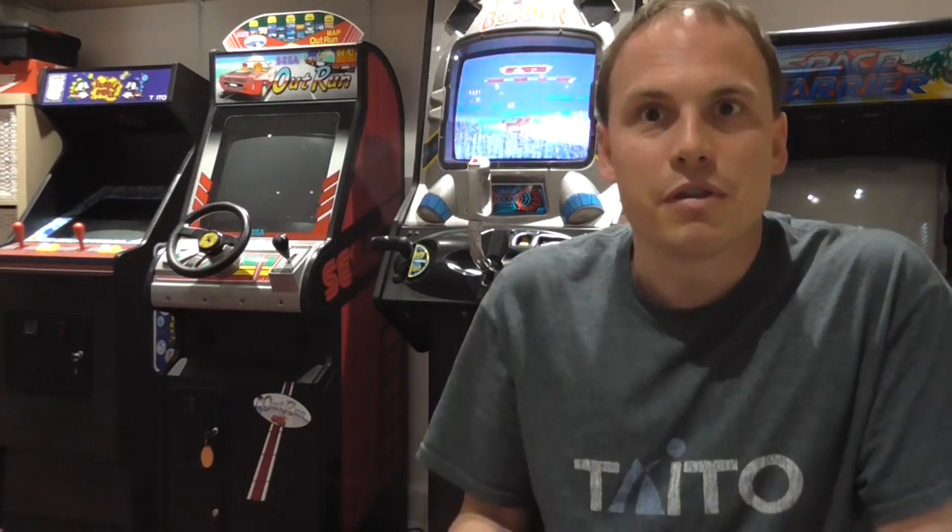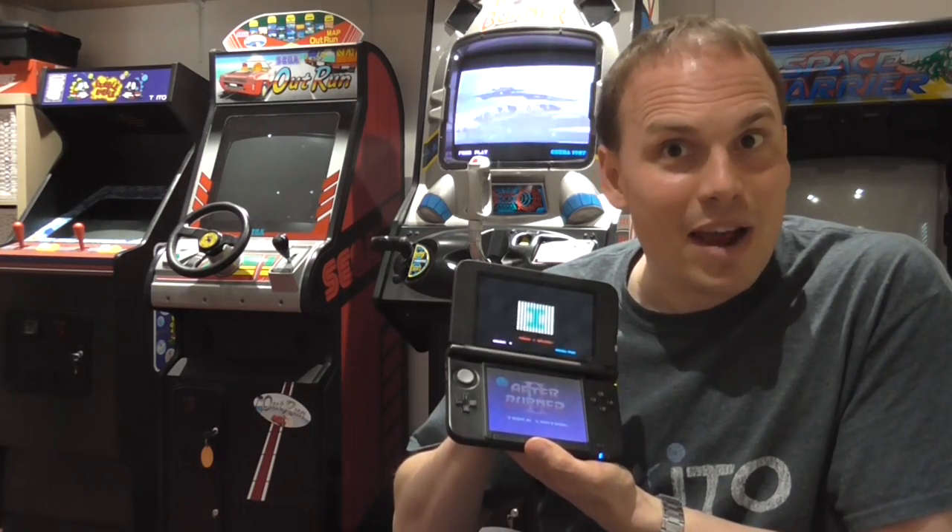I was inspired to do this after playing the M2 version of the game, which is fantastic. It's on the 3DS, you've got lovely 3D graphics, a new game mode designed by the Ikaruga designer, new music tracks and lots of other cool features too. Definitely worth buying if you don't have a copy. The problem with it is, it's on the 3DS and it's a bit crap.